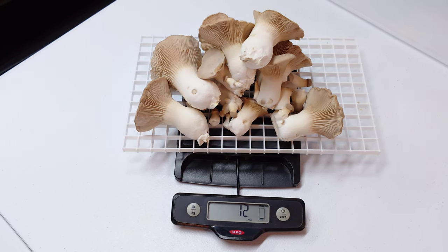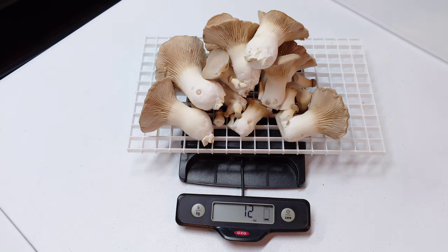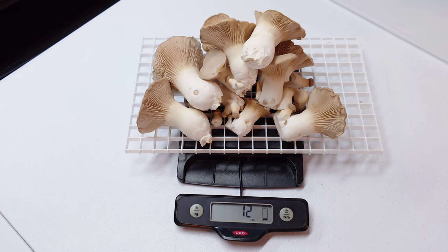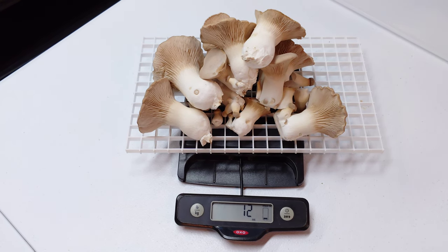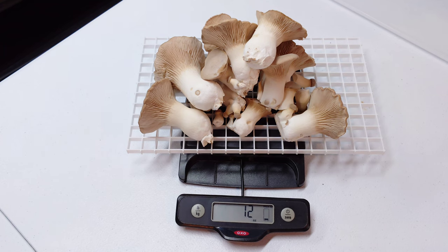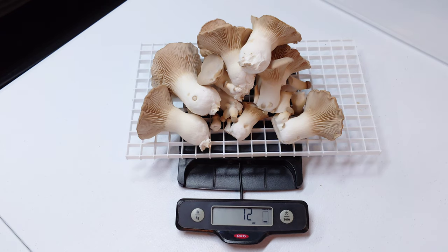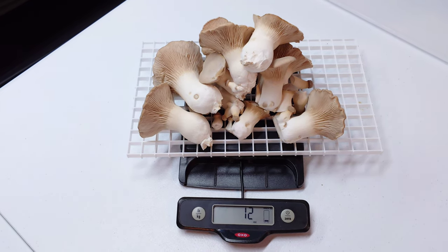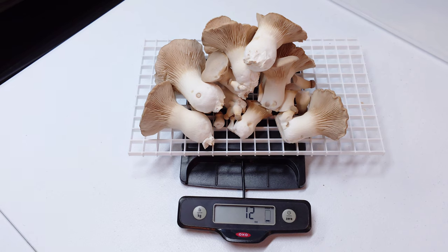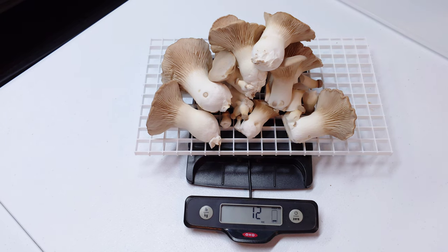We ended up with an even 12 ounces for our first flush — that is my best first flush off of a 5% supplemented pasteurized block so far. It does seem like the soy peptone is adding a little bit to not only our mycelium growth but our yield. My last 5% pasteurized block only yielded around 8 to 9 ounces on the first flush. So we got a lot of nice evenly shaped medium-sized fruit bodies and a nice yield. I'll update you guys probably in a notification on how the second flush turned out.